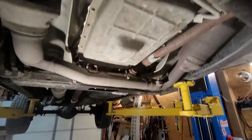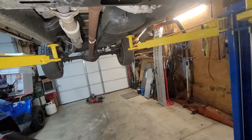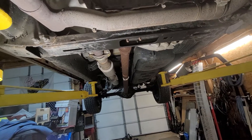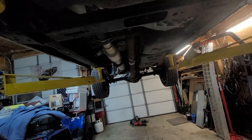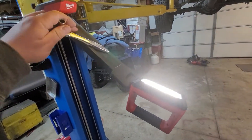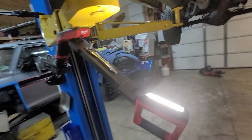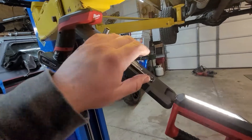It shines the light right where you need it and it's a very bright light. It has different modes — if you want it dimmer you can dim it down. It's got three different dimming levels. Like I said, it's got this magnetic part here so you can throw your tools up there. I'm not sure how many tools it'll hold but it's a pretty strong magnet, and it'll hold nuts and bolts as well.